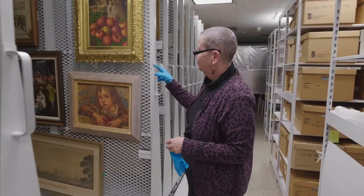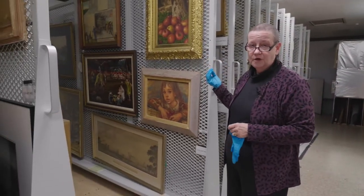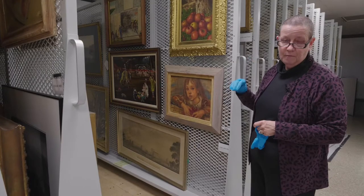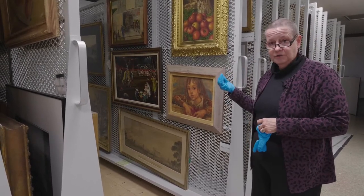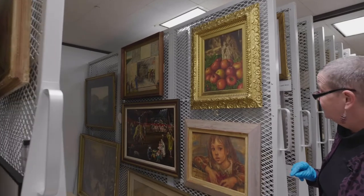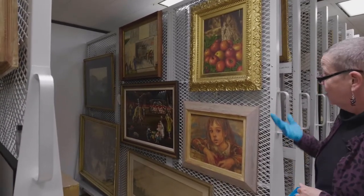First of all, we're going to look at oil on canvas. When we talk about two-dimensional works, we talk about what they're painted or drawn with and what they're painted or drawn on. The 'with' part is what we call the medium, and the 'on' part is called the support. So the medium here is oil — it's a small painting of apples by Levi Wells Prentice — and the support is canvas.